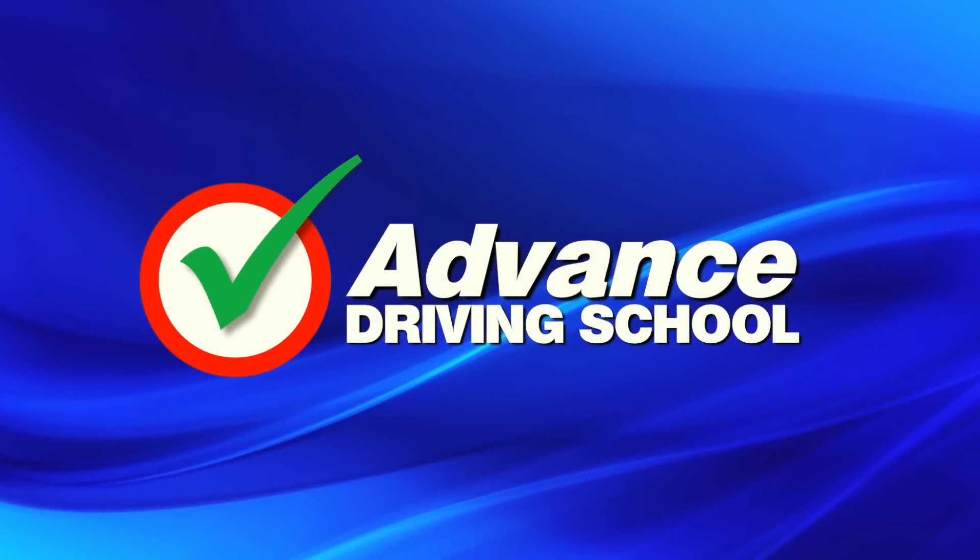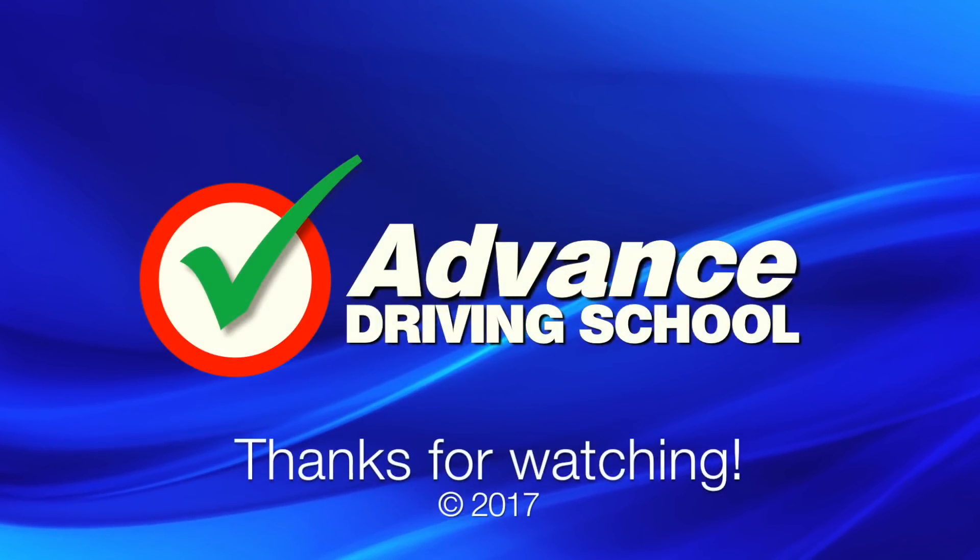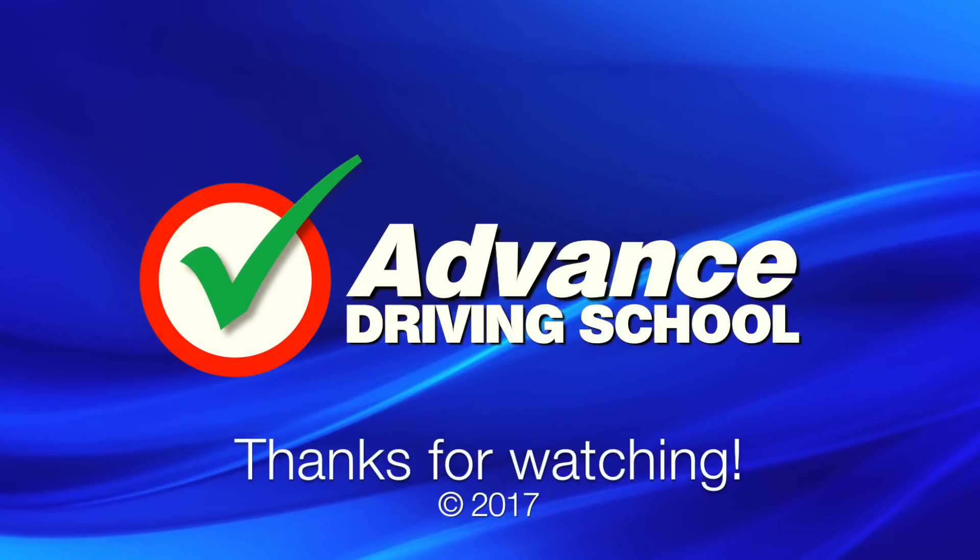If you found this video interesting then please click like and subscribe to our channel, as it really helps other people find our videos. Thanks for watching.